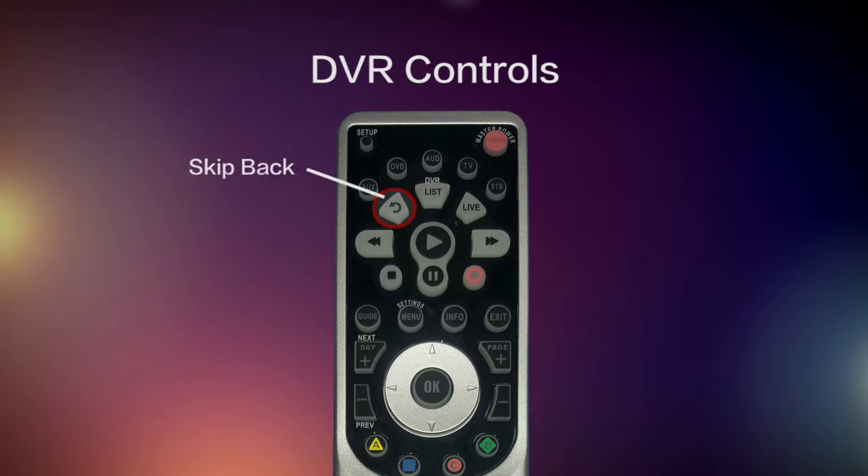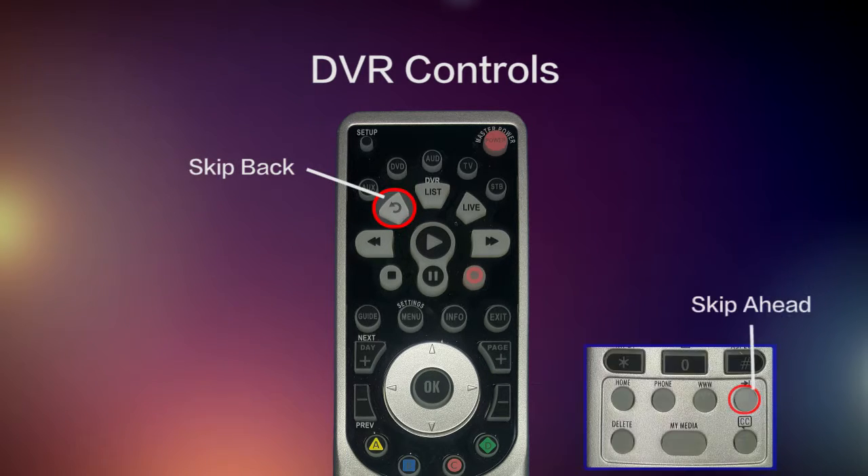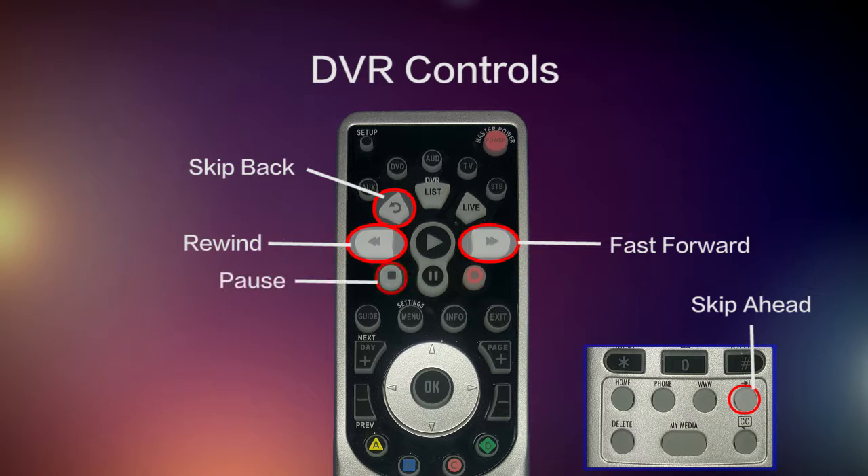use the DVR controls to skip back, skip ahead, rewind, fast forward, pause, and to watch TV in slow motion.